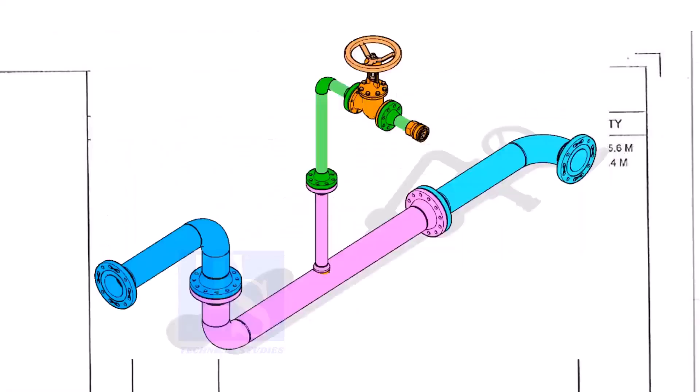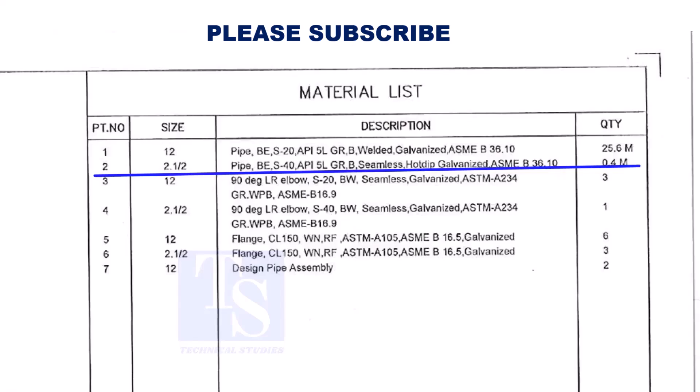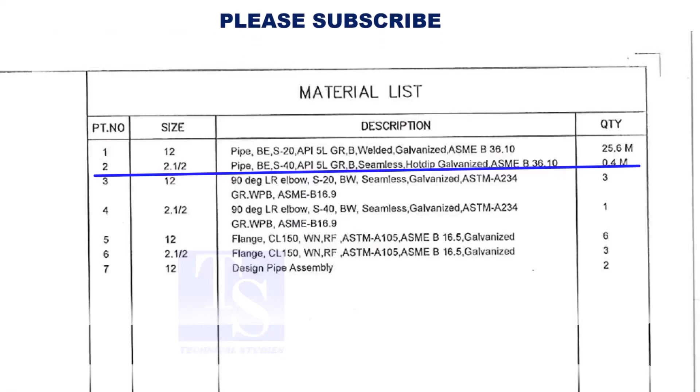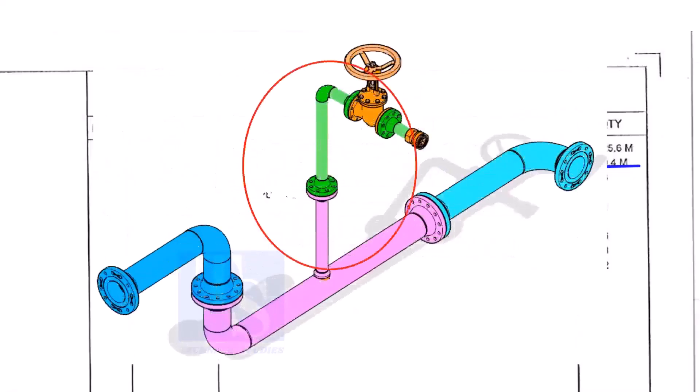This item is for the header. Part number 2 is a 2.5-inch pipe, bevel end, Schedule 40, API 5L Grade B. This pipe is seamless and is hot-dip galvanized. This pipe is for the branch.